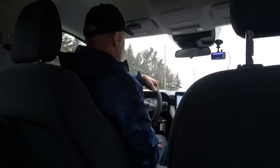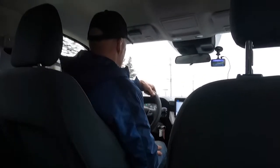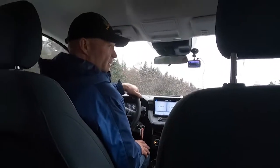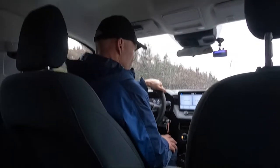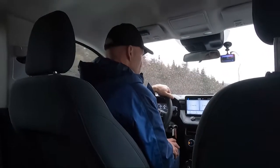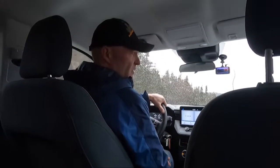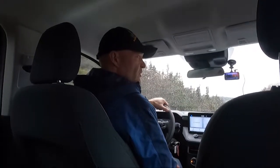I'm just getting to the end of my first trip towing with the hybrid Maverick and I gotta say, no issues. It just pulled along my 1,000-pound load, with about 100 to 150 pounds in the bed, and I've had no issues. Dry road conditions, a little bit damp but not too bad — other than that, no issues at all.